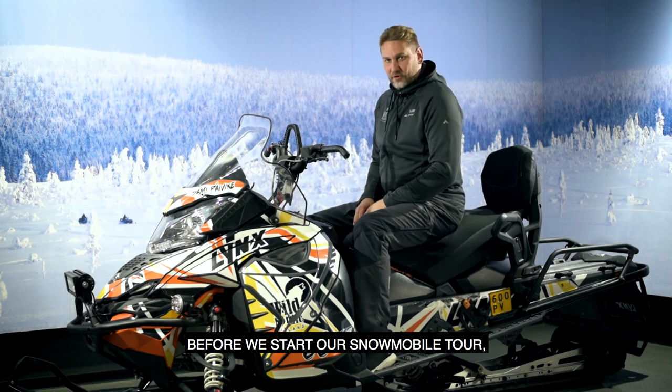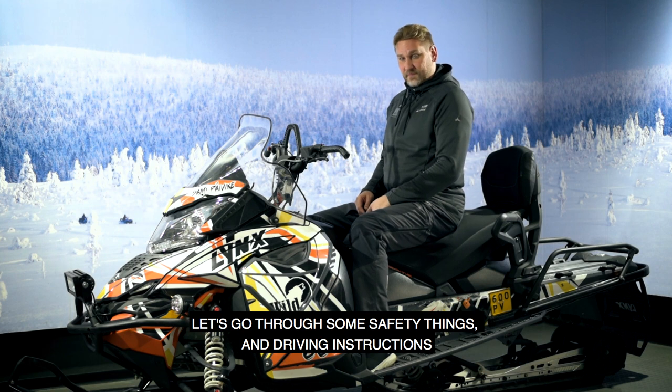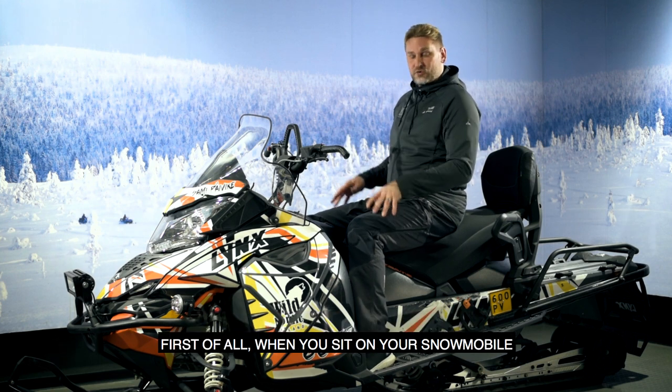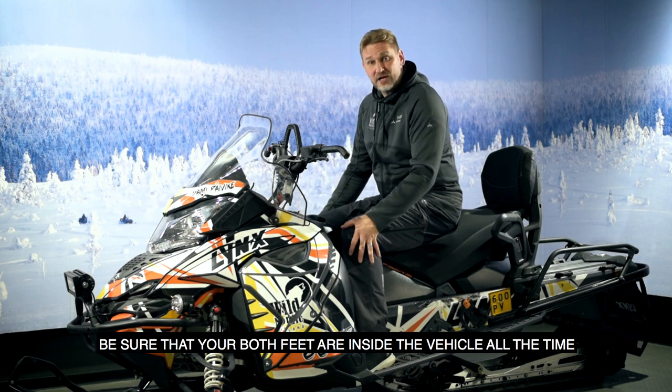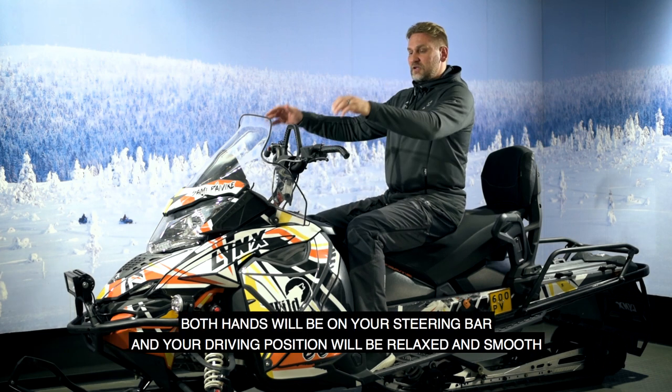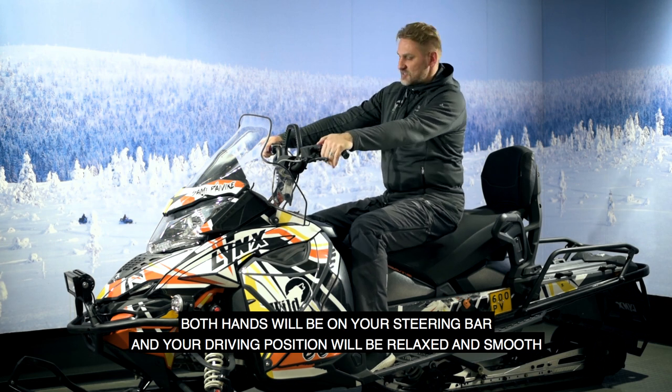Before we start our snowmobile tour, let's go through some safety things and driving instructions. When you sit on your snowmobile, be sure that both feet are inside the vehicle at all times. Both hands will be on the steering bar and your driving position will be relaxed and smooth.